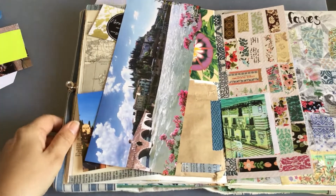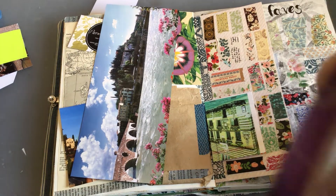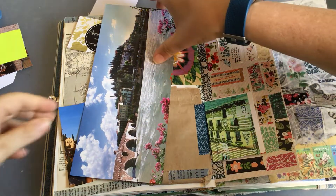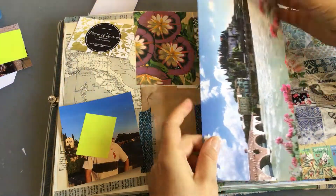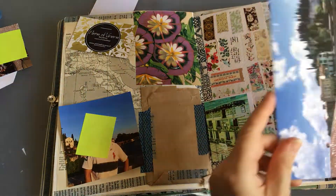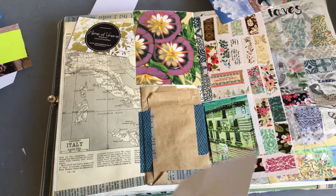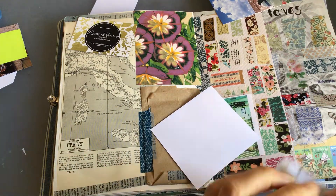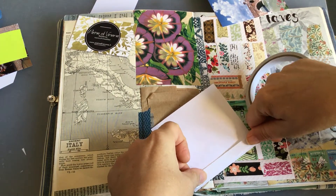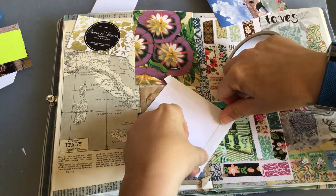Now I'm going back to this page and I need to do work here to put the rest of Verona in. Even though it's backwards it doesn't matter because we were only there for one full day, and then the next day we just had breakfast and left. I forgot about this postcard so I'm thinking I could put it here as a flip-up. I was going to stick down this photograph here, and I'm now managing to tear my double-sided tape.